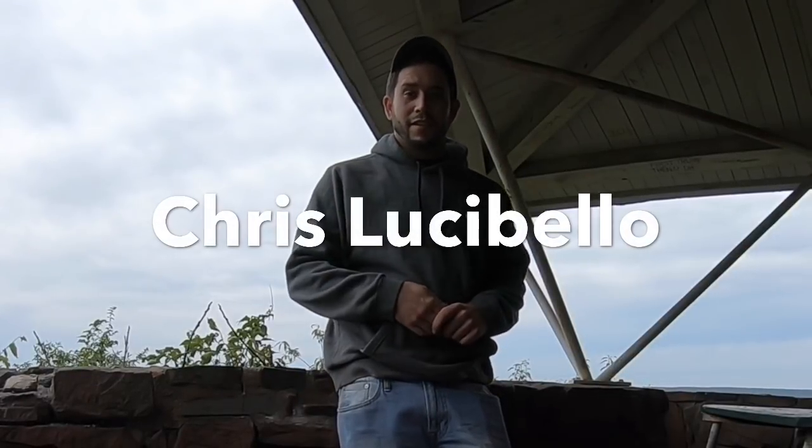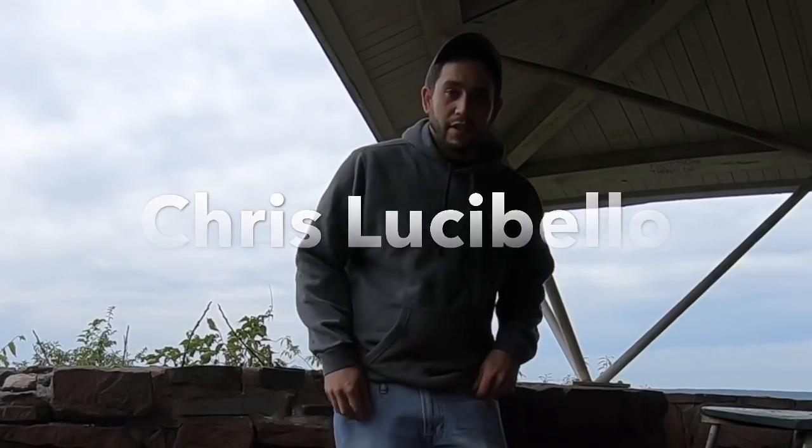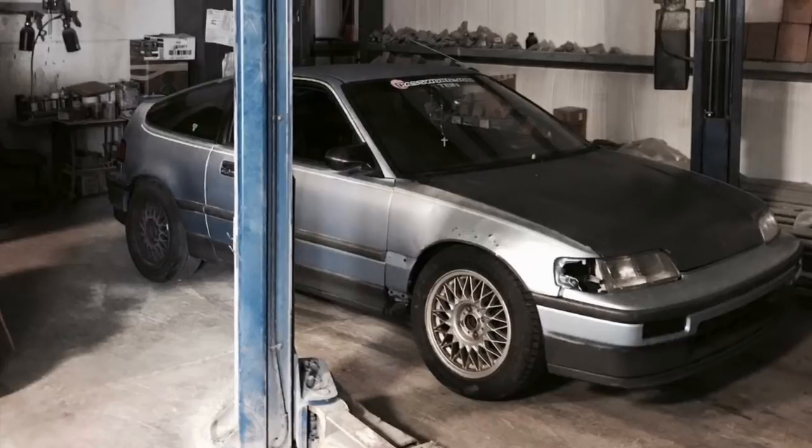My name is Chris Luciebello, born and raised in West Haven, Connecticut. I drive a 1989 CRX HF that I acquired a little over a year ago.